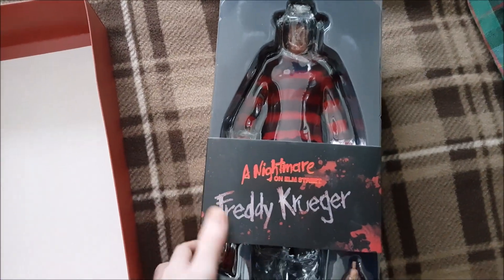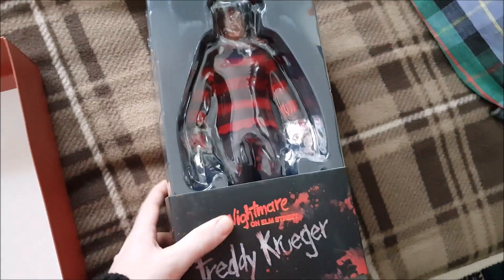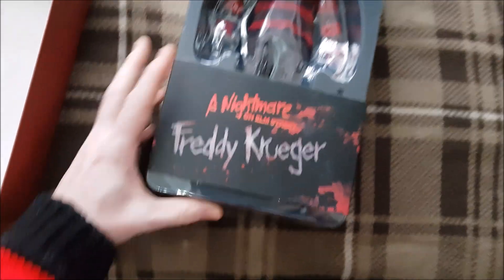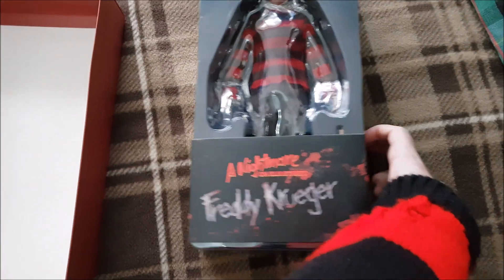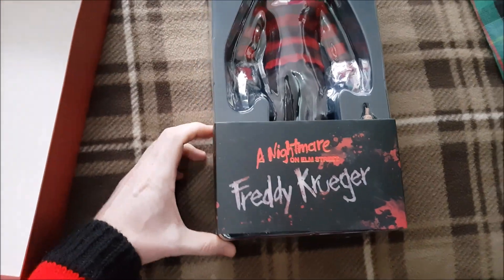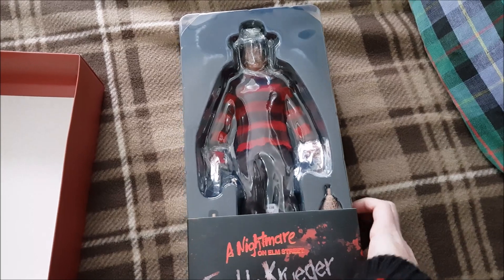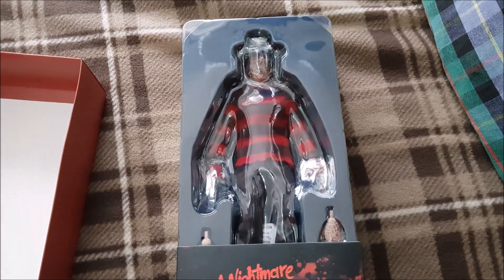Now, just in a nutshell — wearing a Freddy jumper, of course, though I think it's more of a Dennis the Menace jumper to be honest. But as we all know, Freddy's jumper is green and red, not black and red, and certainly not brown and red, Sideshow.